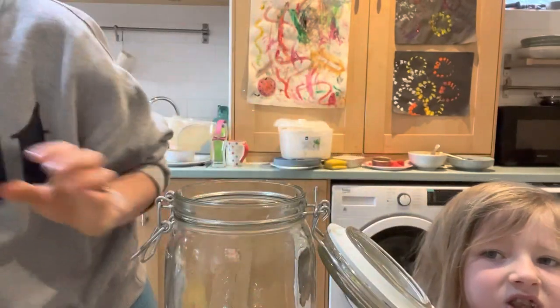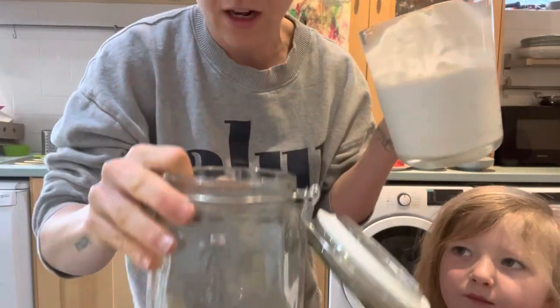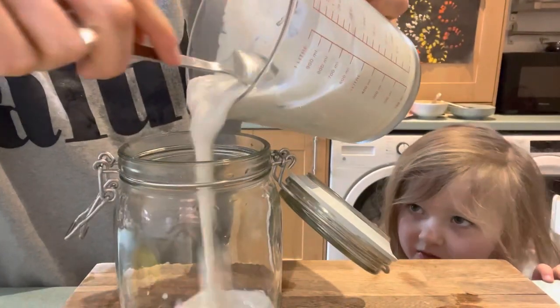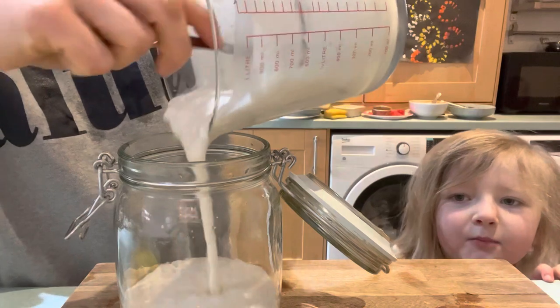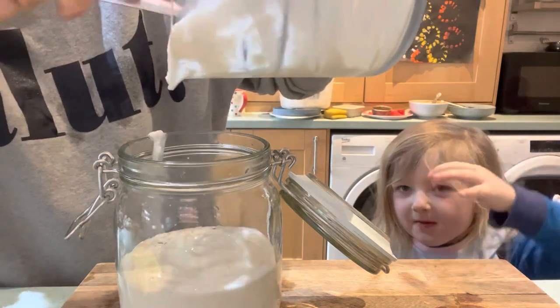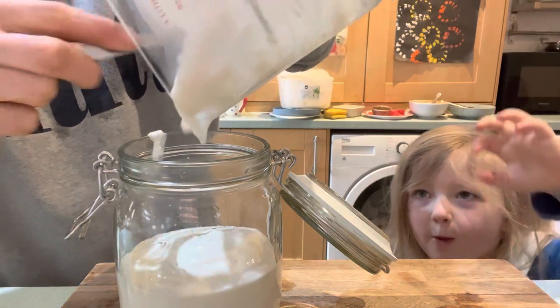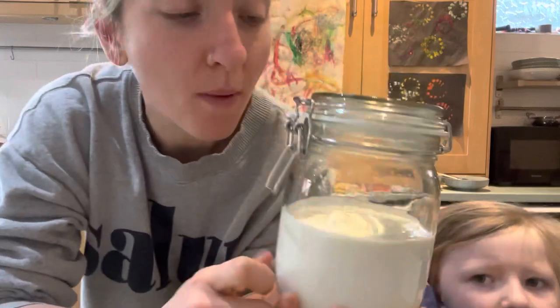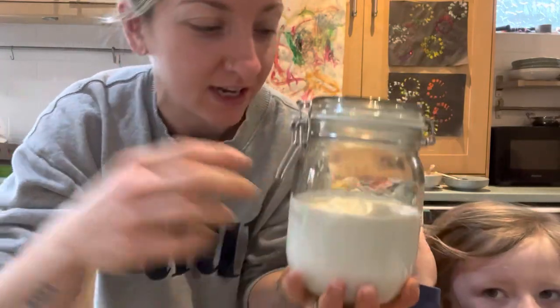It's a few days later and we're going to jar up this yogurt. I've just sterilized this little glass jar - let's pour it on in. We have eaten a considerable amount over the last couple of days! And there you have it - homemade soya yogurt using the instant pot, two ingredients, super healthy and fantastic multi-purpose.